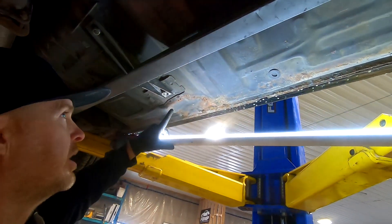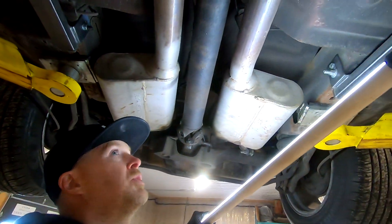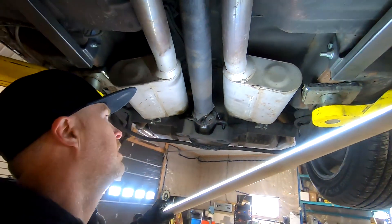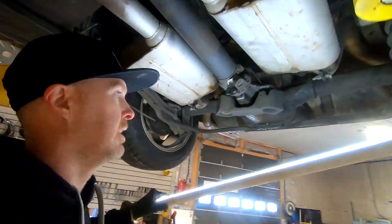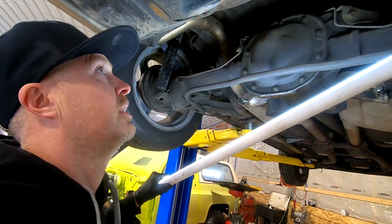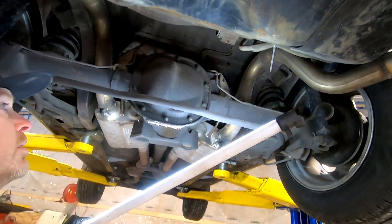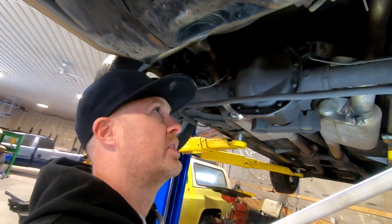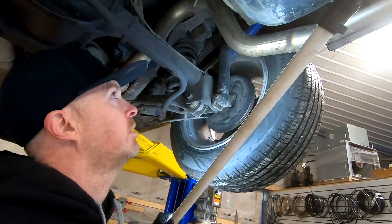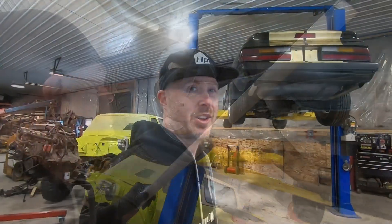Looks like we might have a patch job right here. Got Flowmaster — old school, proper two chambers. You can never have enough of those laying around. I don't care what anybody says, it's the best sound on a five liter. Looks like we got a leaky diff here, but we have some real nice tailpipes. So the whole cat-back section of this car is in real nice shape. We actually have quad shocks in this car, which you don't see too often anymore these days. So there's our undercar assessment.